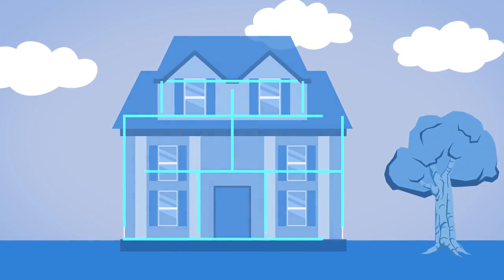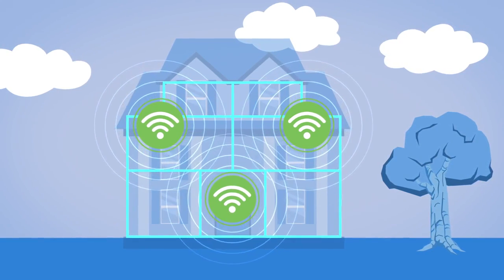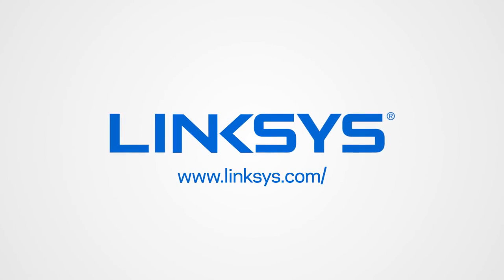All in all, whole home mesh Wi-Fi is the best solution if your goal is to blanket your home in Wi-Fi. For more tips on optimizing your home Wi-Fi, visit Linksys.com/learn.